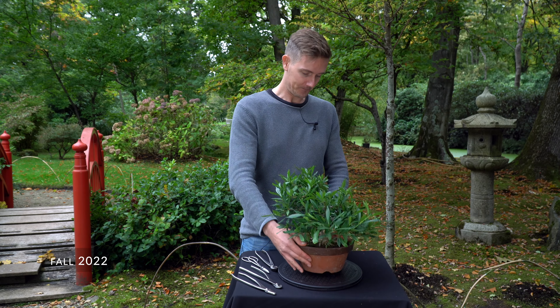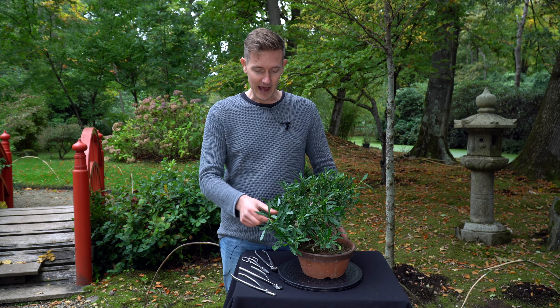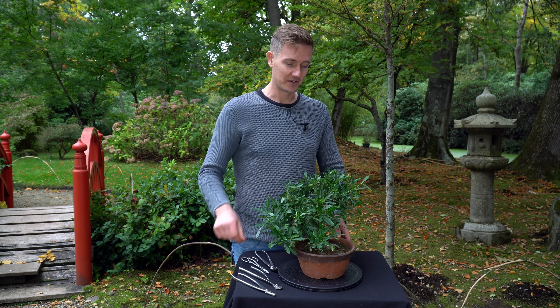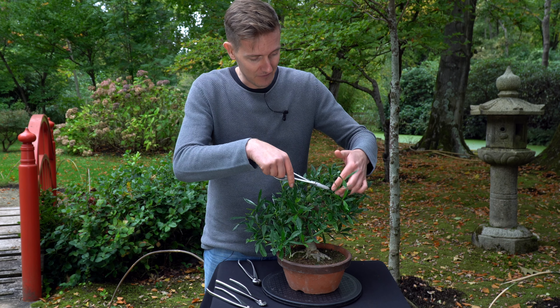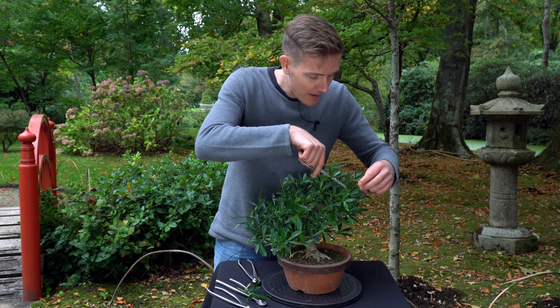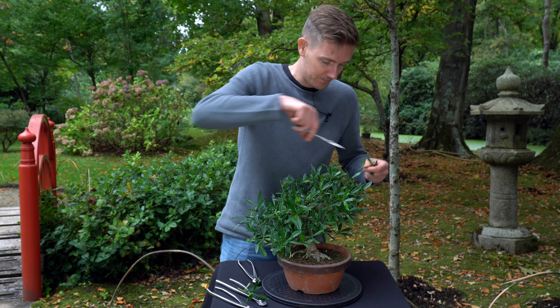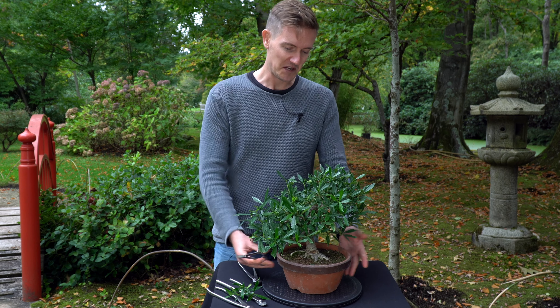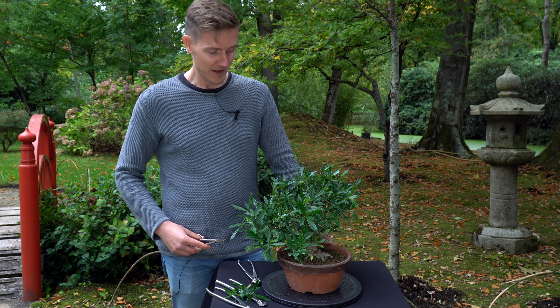Exactly one year after the styling, we can see a really healthy tree. None of the branches died off, and there are some longer extensions again. So today is just a bit of maintenance — pruning back these long shoots to the first set of buds throughout the tree. I'd also like to put it in a nice bonsai container, so likely I'll do that in the next spring. It's not a good time to do that right now, so for now just the pruning.